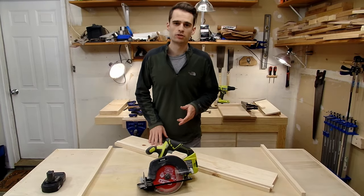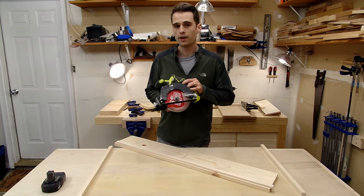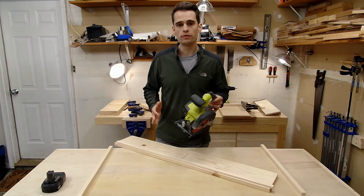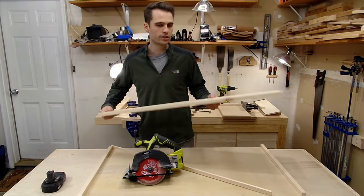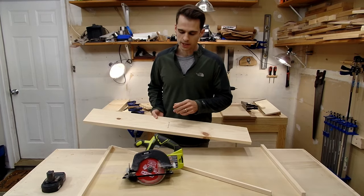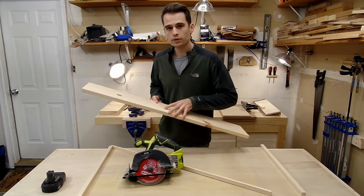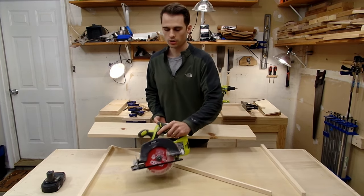The first step is to gather your materials. Most importantly, you'll need a circular saw. I'm using this 5½ inch Ryobi, but you can use whatever circular saw you want. The second thing you'll need is a piece of wood to act as your track. I'm using this piece of 3¼ inch pine. The important thing is that you want to make sure the width of your track is as wide or wider than the base of your circular saw.